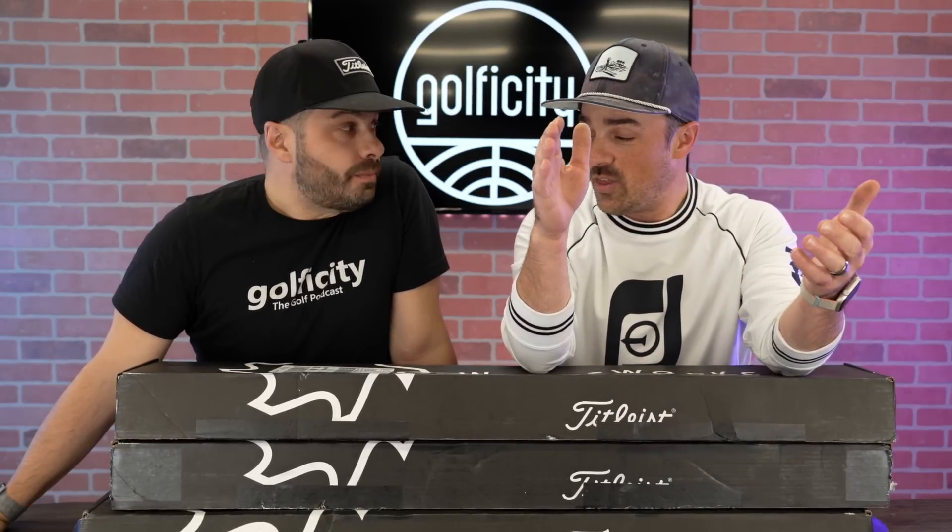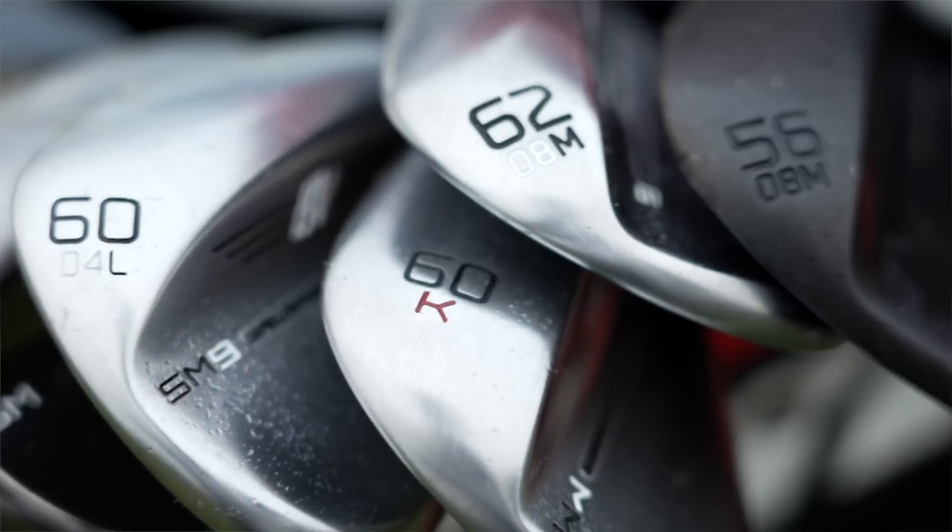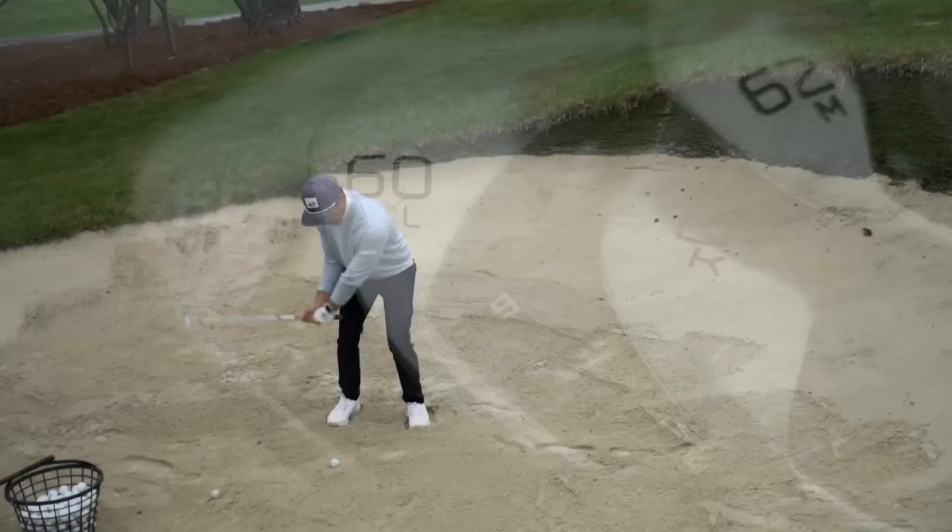Not only do we have wedges here, we've got what you all have been waiting for — we've got our winner. Someone's gonna win the custom set of the new Vokey SM9s. Starting with our initial first look video, we got the first look, got to hit these in the sim, then we went and got fit. Now we've done some customization.